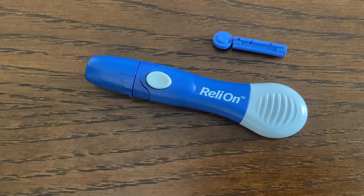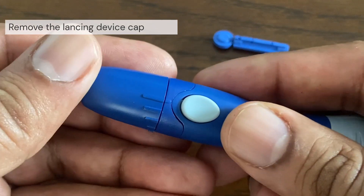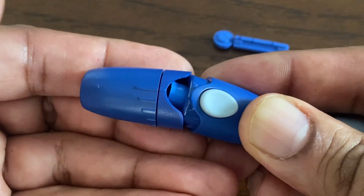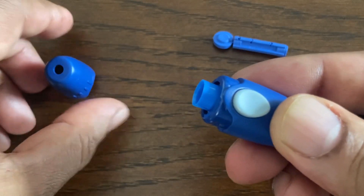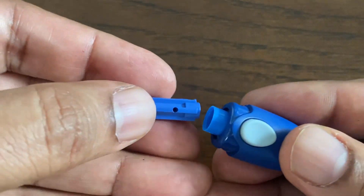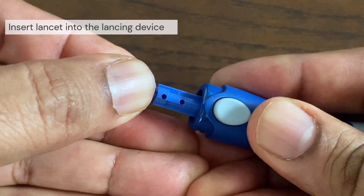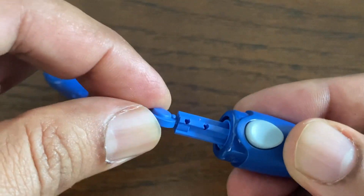The first step is to get the lancing device ready. Remove the cap by snapping it off the lancing device at an angle. Insert a sterile lancet into the lancing device. Align the lancet so that it fits into the lancet holder. Push the lancet into the device until it snaps into place and is fully seated in the holder.